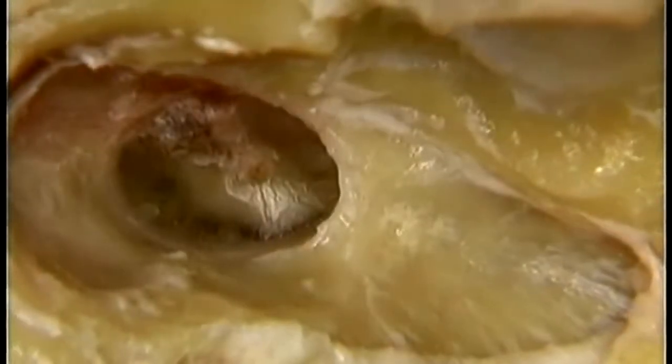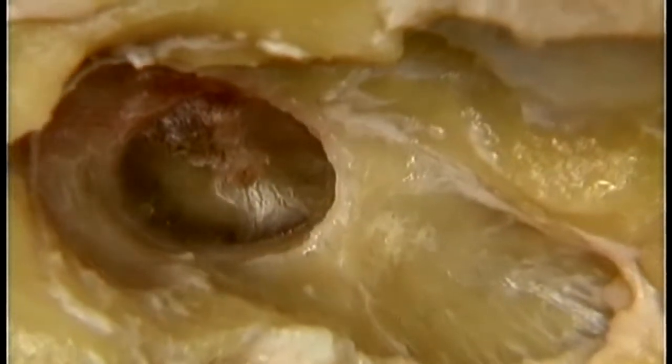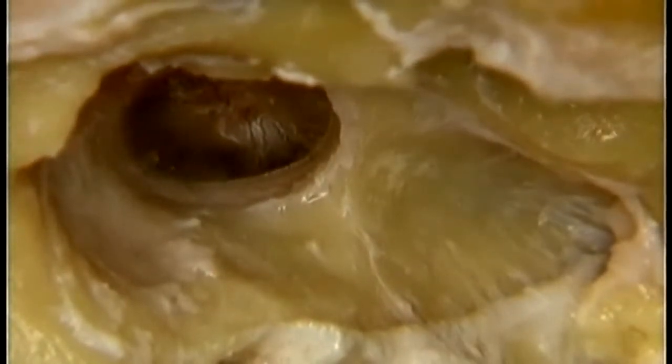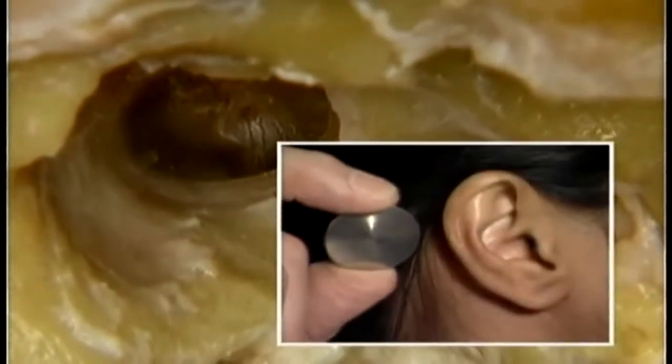The tympanic membrane faces downwards and forwards. This is a true lateral view of it. When seen from the side, it's turned...